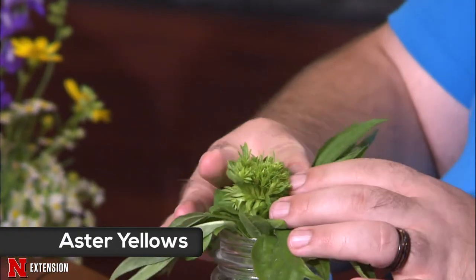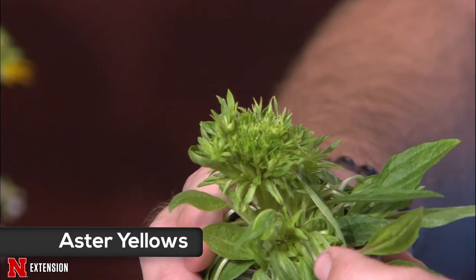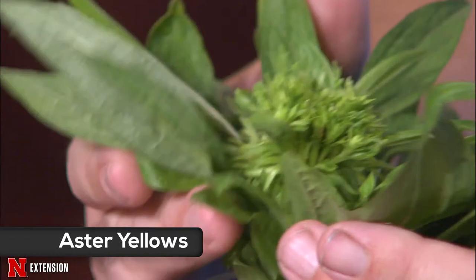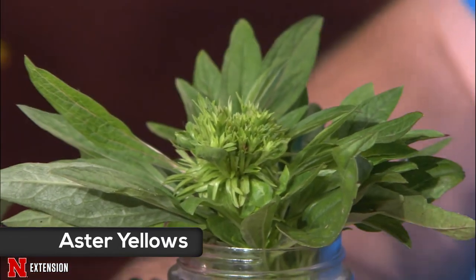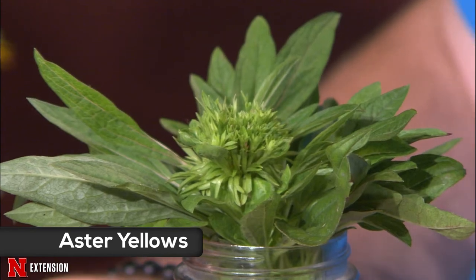This is from my own personal garden. This is a beautiful coneflower — it's supposed to be one of the newer varieties, maybe Sombrero Sangrita, an orangey-red version. It should be two to three feet tall with beautiful flowers, but this is the whole plant and this is the flower. It doesn't look how it's supposed to. I realized what was going on — the mother plant is still there; this is a baby plant that popped up off a side shoot. This is called aster yellows, and it's a disease.